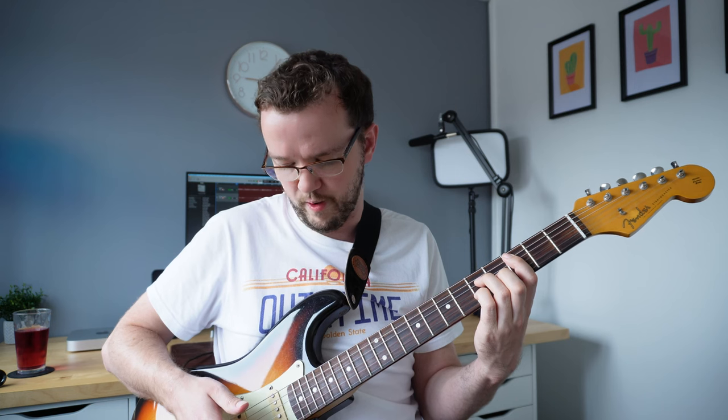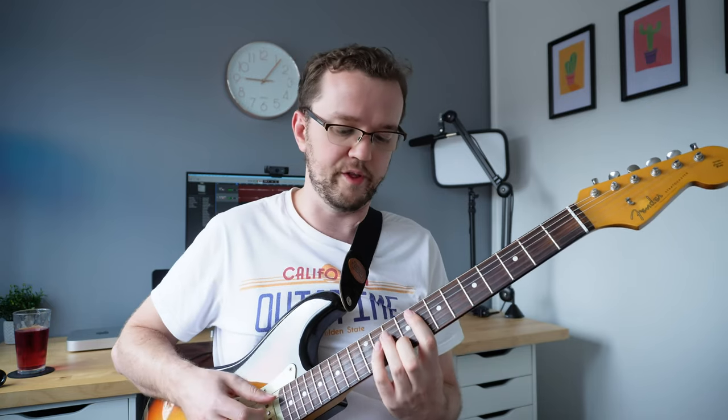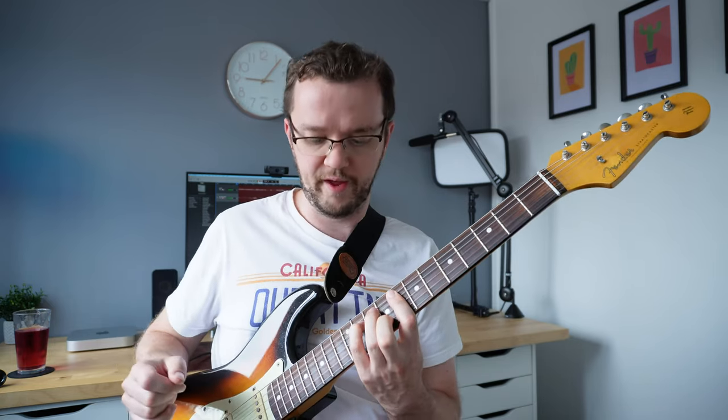The next approach for your right hand is fingerstyle, and that really just means it's like hybrid picking but without a plectrum. If you're playing a basic C major 7 chord, you're basically using your thumb for the A string, index on D, middle on G, ring on B string. That is once again a good way of getting all the chords together, so here's All the Things You Are fingerstyle.